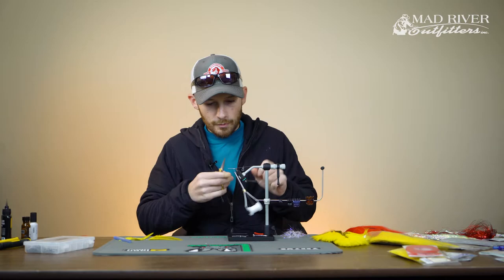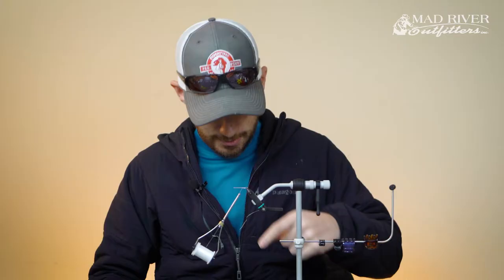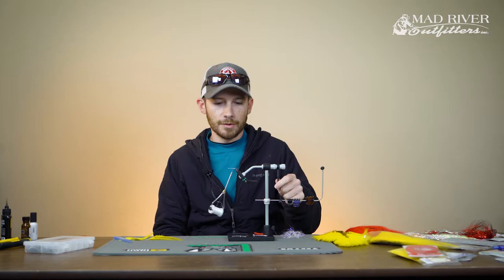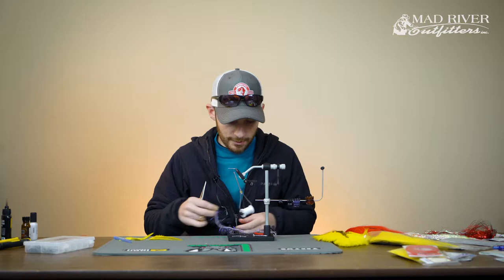What we did here is I started the thread just behind the eye of the hook and brought the thread all the way back to give myself a good foundation, which helps give the materials a little bit more traction when we're tying the fly. The first stage in this fly is to use some UV Polar Sneel from Hairline Dubbin — this is the UV pearl color.